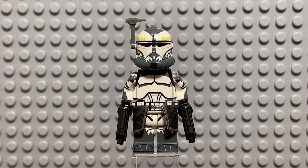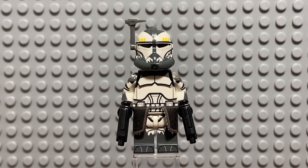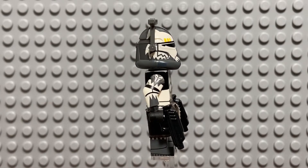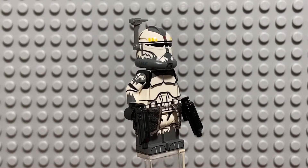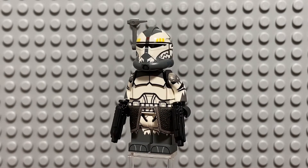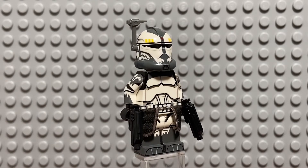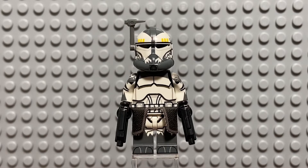Well, that's it for my review of Clone Army Customs' Realistic Recon Commander Wolf. If you guys have any questions about this figure, leave them in the comments section below. If you order this figure exactly how I got it, it'll cost you $35. Also, while you're down in the comments section, reply to my comment with video ideas — I'm a little dry and need some inspiration. Thank you so much for watching and I hope you have a wonderful rest of your day.